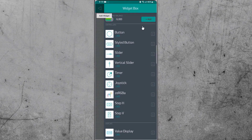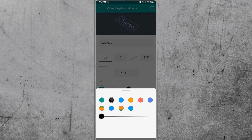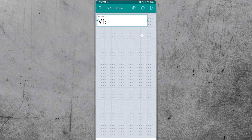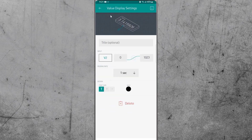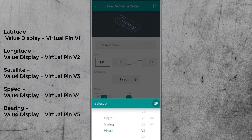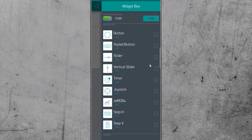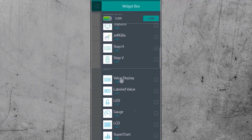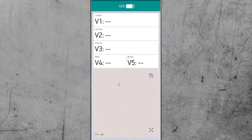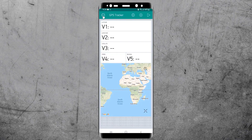Coming back to the Blynk setup, we need to add widgets. Click the plus sign and add a Value Display widget, give it the name latitude, and select virtual pin V1. Enable the reading rate as 1 second. Go back and add another Value Display widget named longitude on virtual pin V2, with reading rate 1 second. Then add the remaining three widgets — satellite, speed, and bearing — in the same way. Finally, add a Map widget and assign virtual pin V0 as the widget pin. Enable the show-my-location option. Your Blynk setup is now complete.